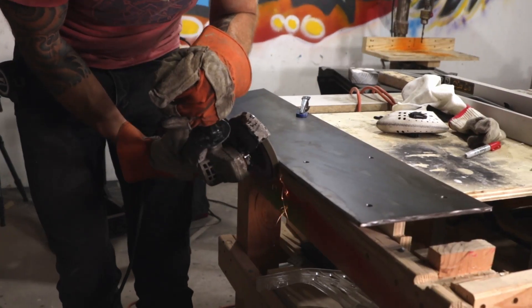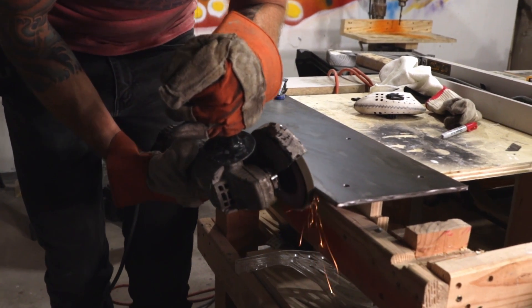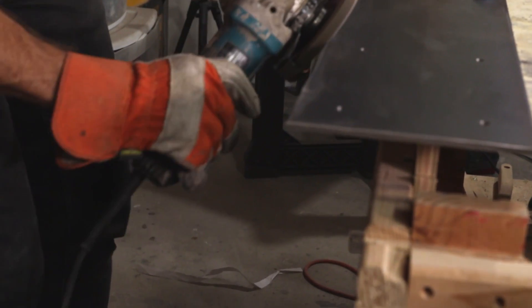Next, Johnny used an angle grinder with a flat disc to remove any burrs and rough edges before we screwed the rear legs to the beam.